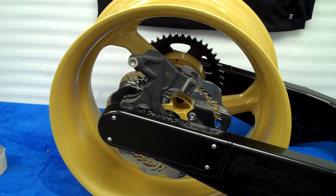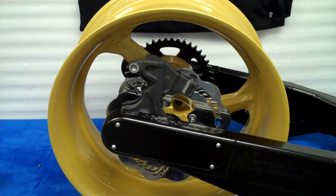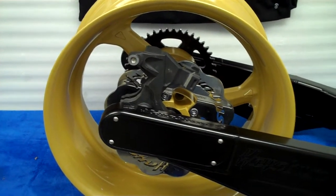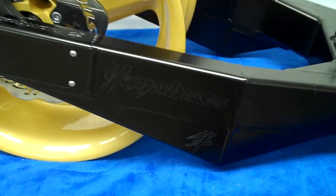This arm is set up to take the stock brake caliper. It's got the stock brake caliper bracket on it. It's got the Stelta underbracing with the Hayabusa engraving on the side.